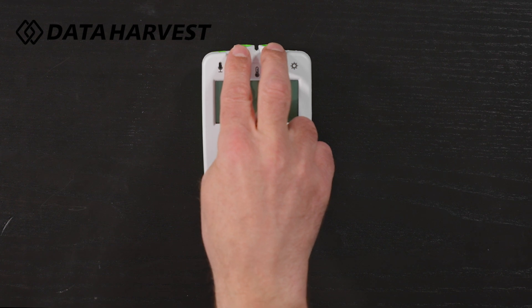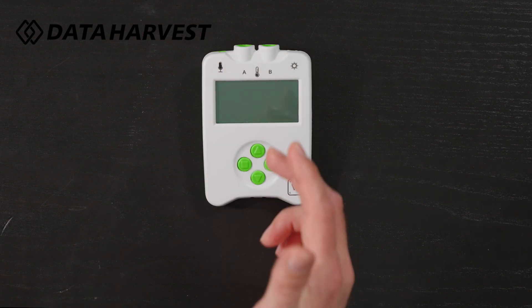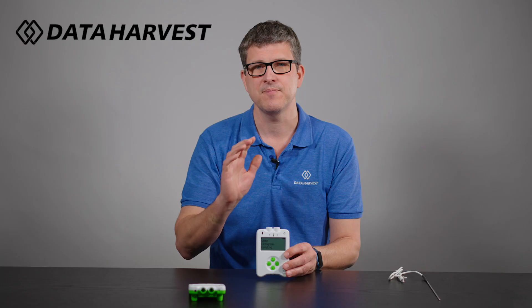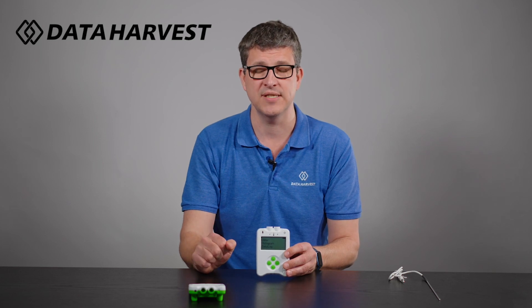You can also plug in two external sensors. Common sensors for that are temperature, heart rate, and the timing ramp. We've got lots more videos on our YouTube channel showing how all of those sensors work, so please go and check those out as well.